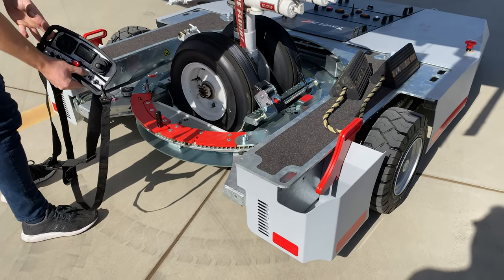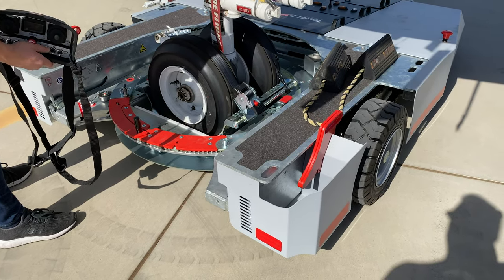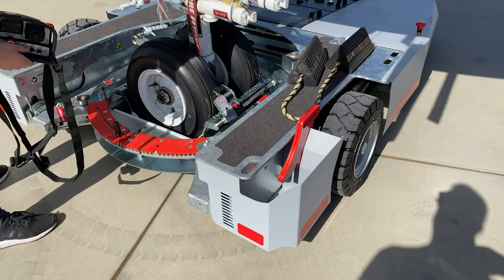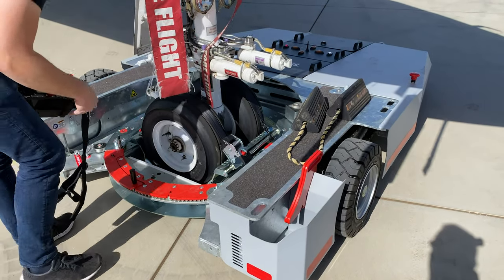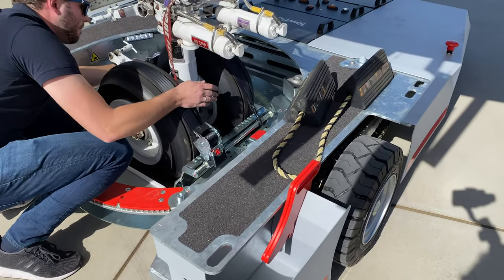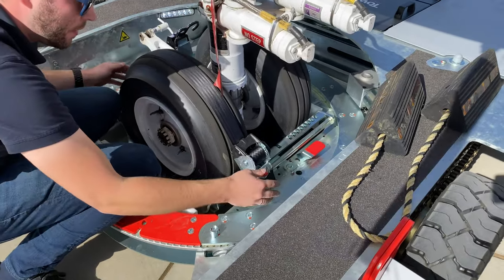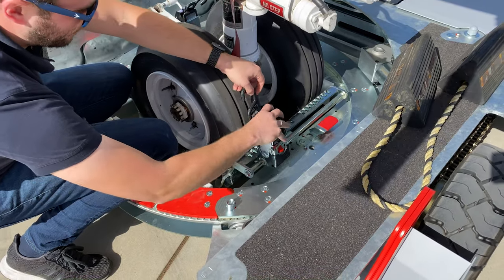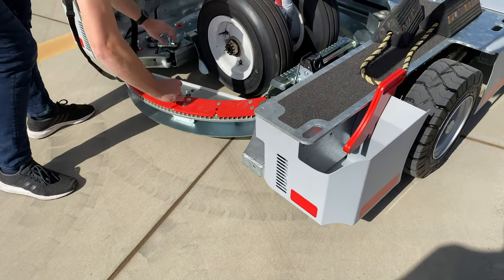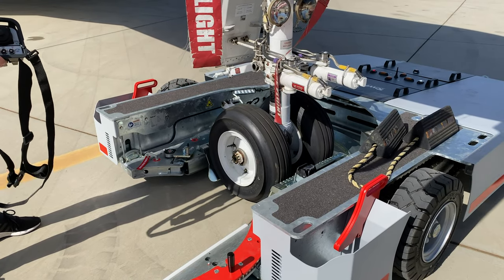You lower the turntable slightly with the winch to mid position. Make sure you don't let it go down fully because there is too much tension on the straps. Now you release the straps and take them off the nose wheel. Then you open the gate and release the unit down to the ground.